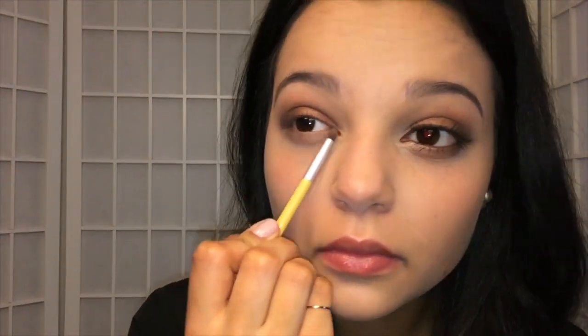Then I'm going to take that same Taupe shade and blend that under my eyes with a small pencil brush. I'm going to go back in with that Sable color on a fluffy brush and blend that under as well. To balance the eye look out, I go back in with that Garnet shade and just sweep that through my lower lashes with the side of the shader brush.